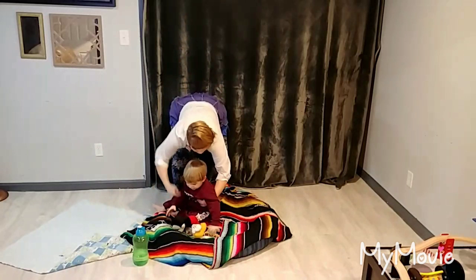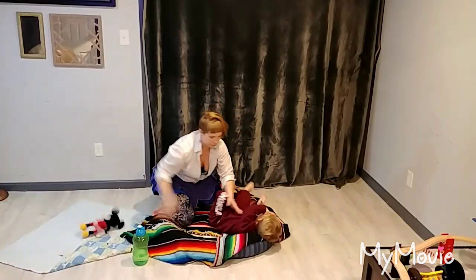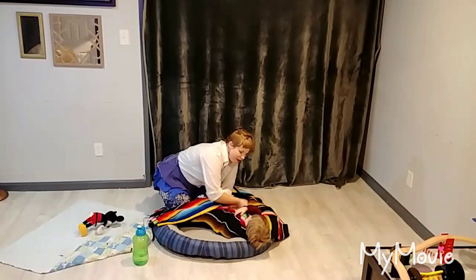First of all, we want to mimic what our baby was experiencing when they were in the womb, to try to calm them down. So what we're going to do is swaddle them. In the womb they're very tight.